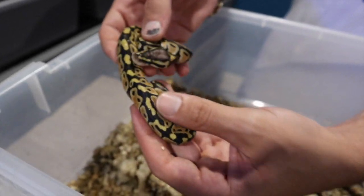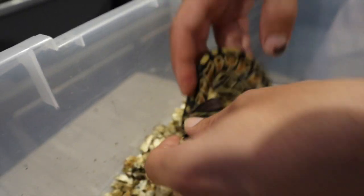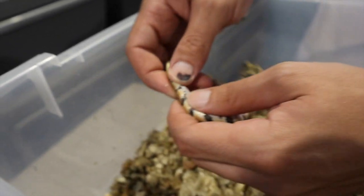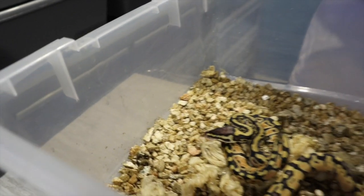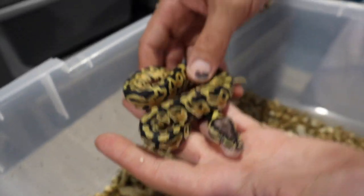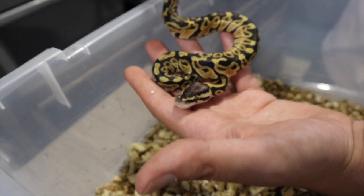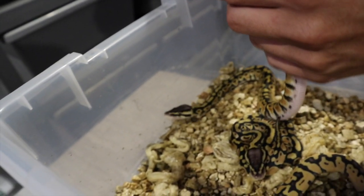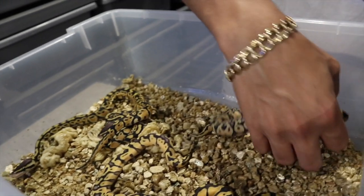This one is just a pastel 100% het clown — and it's a female. We have another pastel het clown. I almost thought these were vanilla because they're really blushed out with a wacky pattern, but not as blushed out as some of the other pastel vanilla het clowns I've made in the past. And another female. Not the ones I wanted to be female.